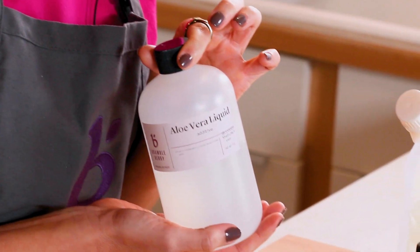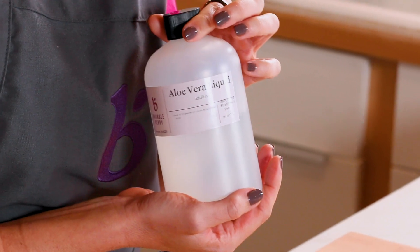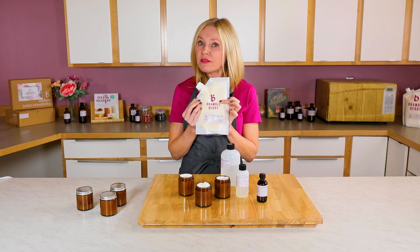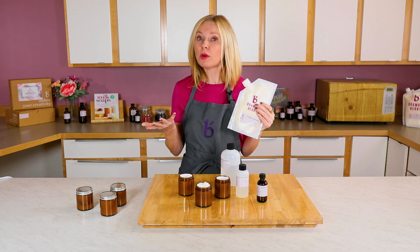We also use aloe vera liquid as part of the water phase because that is known to help with moisturizing and conditioning your skin. The Brambleberry Quick Lotion Mix is designed specifically so that you can add as little or as much water as you want.